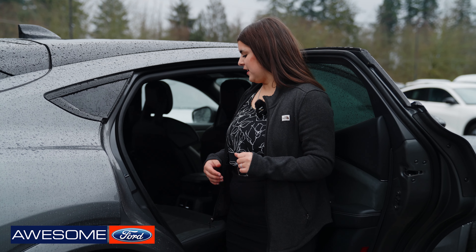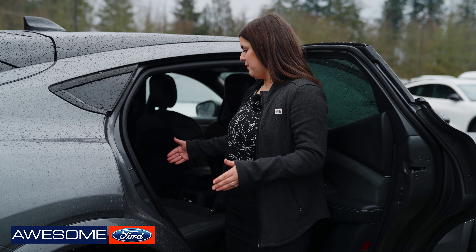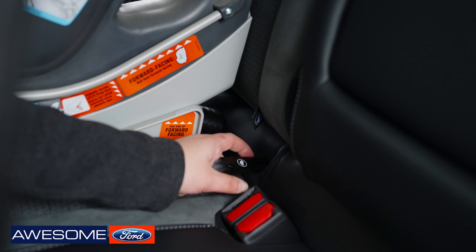So the first child anchor is right here. You have them both on the edges of the seat where you're going to be sitting. They're also going to have tags that represent where the child anchor is.